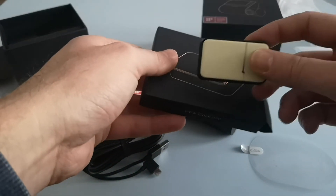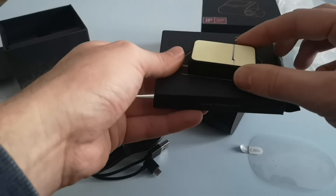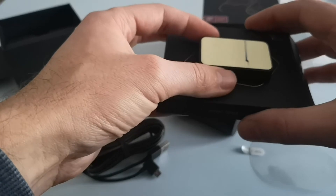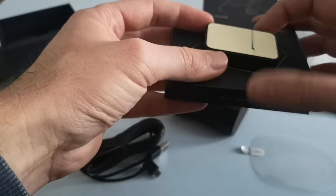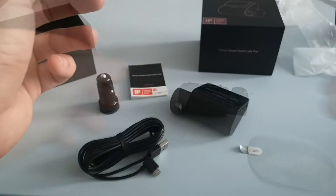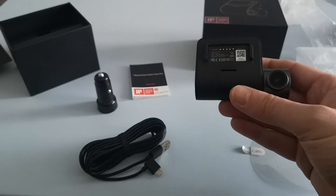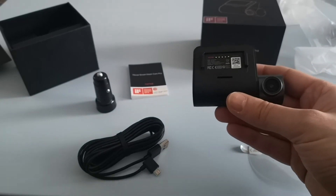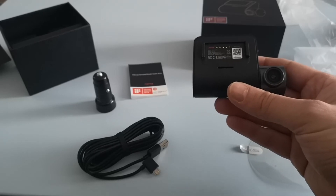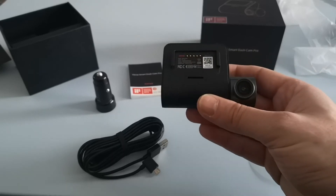The GPS module on its own costs anywhere between £25 and £40 depending on what website you buy it from. I think it was £38 on Amazon but I've seen it on other websites including eBay for about £25 to £26. The camera itself uses a Sony IMX335 sensor. It's a 2592 by 1944 resolution, so it's better than HD.